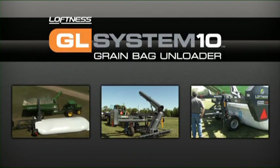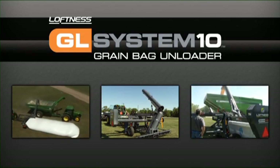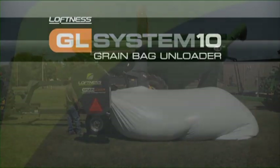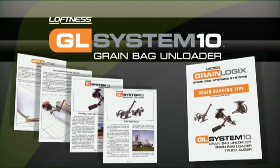Thank you for your interest in the Loftness Grain Logic System, the finest grain bag loading system in North America. Be sure to read and understand the operator's manual before operating your GBU. This program does not substitute for the operator's manual. Observe and follow all safety information and safety decals in the owner's manual and on the machine. Incorrect operation is dangerous and may damage the machine, voiding the warranty. Please also read and understand the grain bagging tips brochure before operating your GBU.